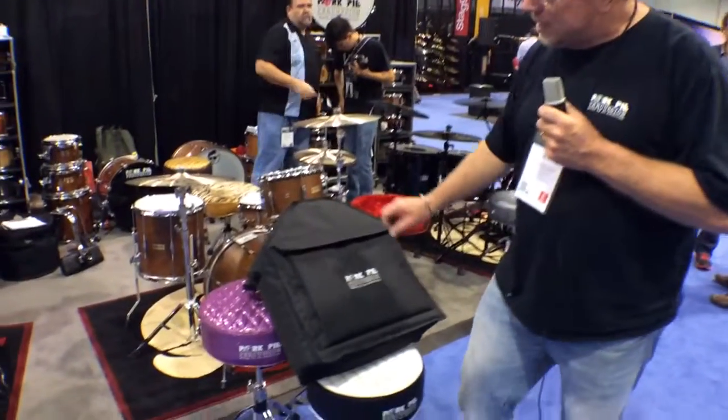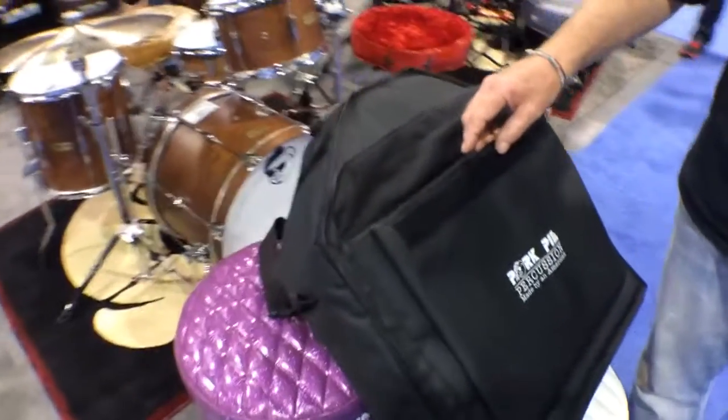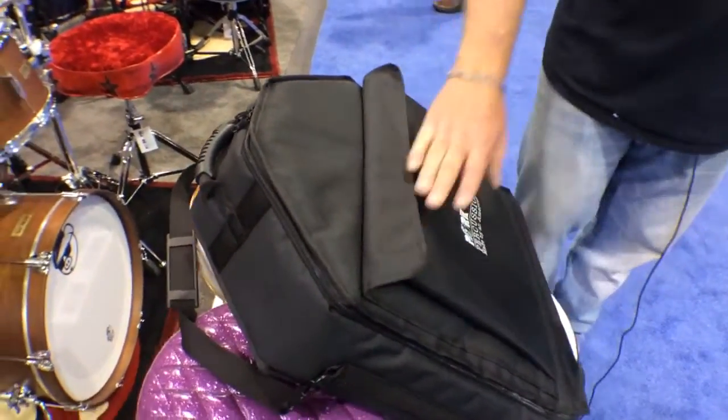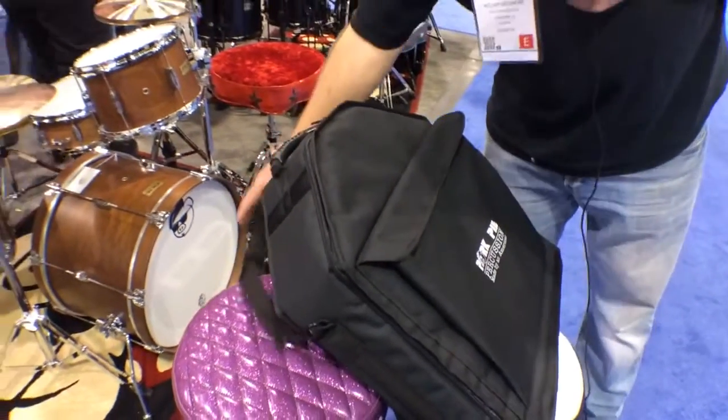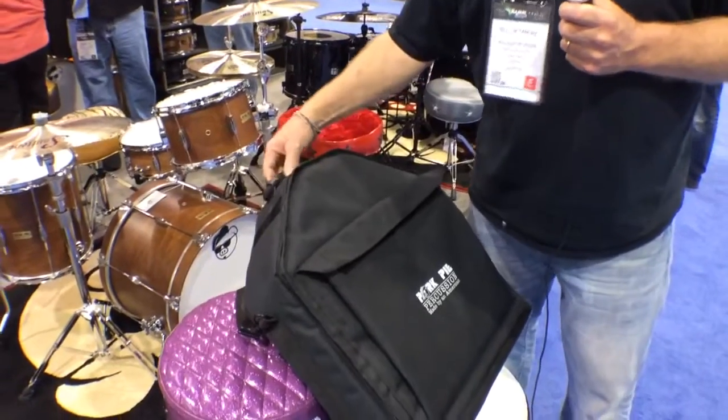Cool thing about this bag — a few things. Nice big pocket in front; you can fit a stick bag, you could fit music, a lot of things you can put in there. Makes it easy when you come into gigs. It's got a very heavy duty strap, a nice big rubber handle.